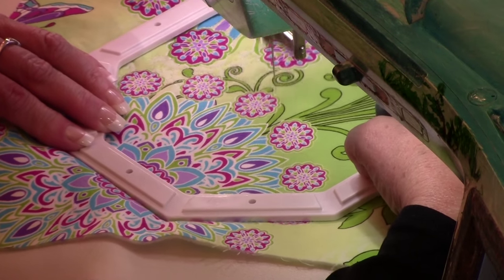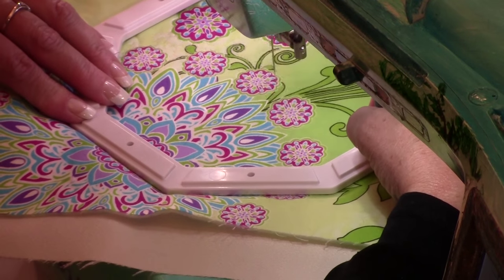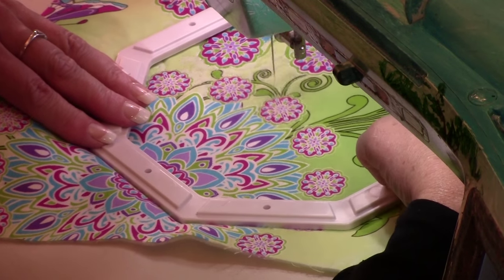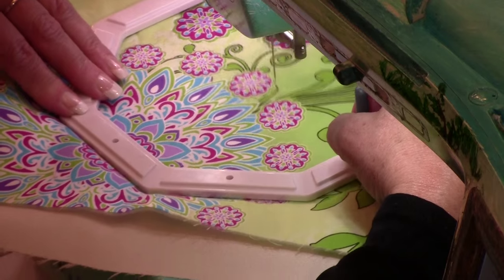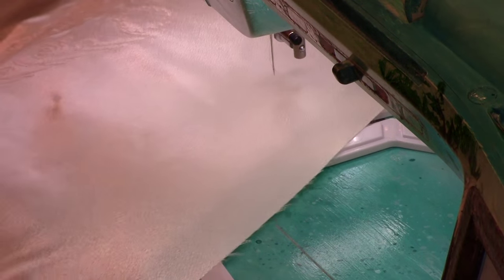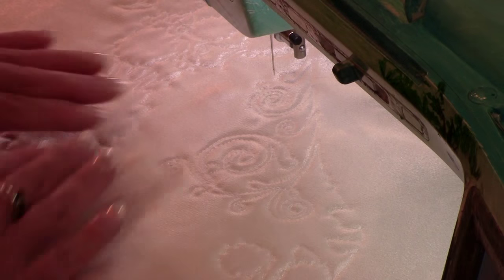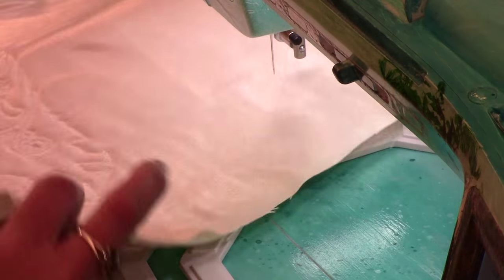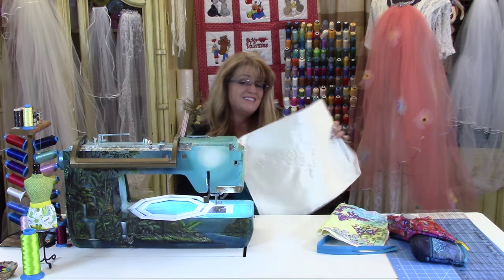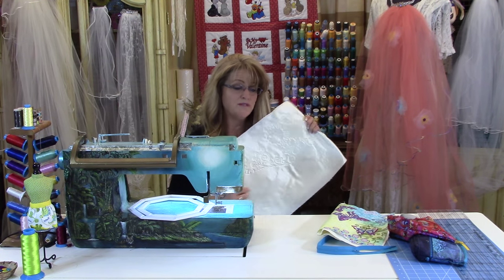You just go ahead and continue around all the elements that you want to quilt and have fun with it. This is a little bag — it's not a big quilt. It's a wonderful way to begin learning the art of free motion quilting. You can see how pretty the back is starting to look. It has this pattern that's been created by the fact that you're following the pattern on the front. So it's nice to have a solid on the opposite side.